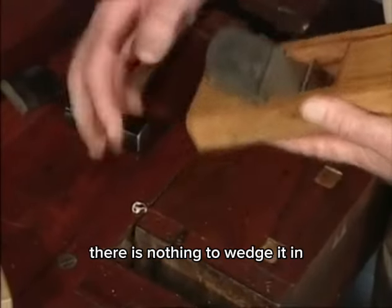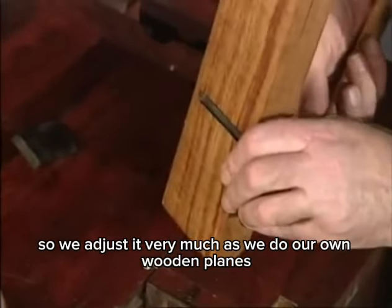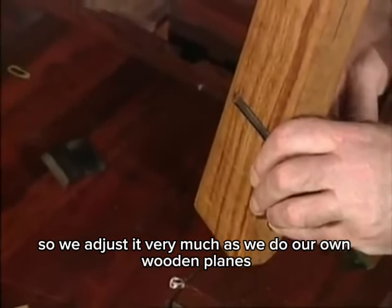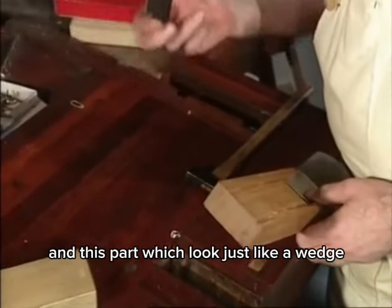It fits in these grooves. There is nothing to wedge it in — it fits perfectly in those grooves. So we adjust it very much as we do our own wooden planes until we're happy with it.